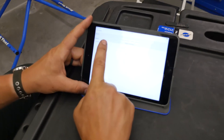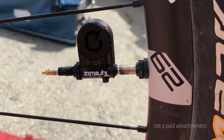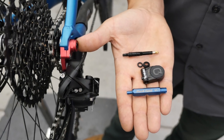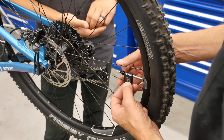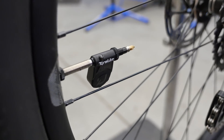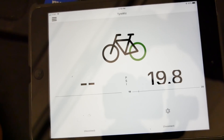Hey everyone, on today's Tech Tuesday we're taking a look at something we saw at Sea Otter. It was this little device here, the Tire Whiz. It's the same company that makes the Shock Whiz. Similar technology, but this will tell you your tire pressure at any given moment — before, during, or after your ride. It goes on the valve and sends the pressure reading via Bluetooth to your mobile device or Garmin, and the tire pressures are shown live and also saved to your device.